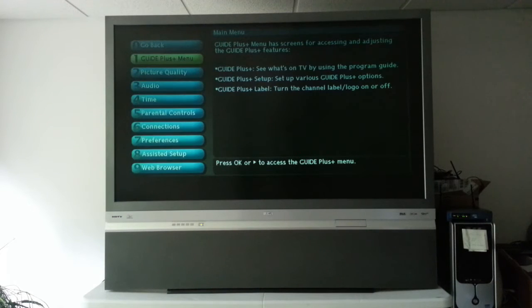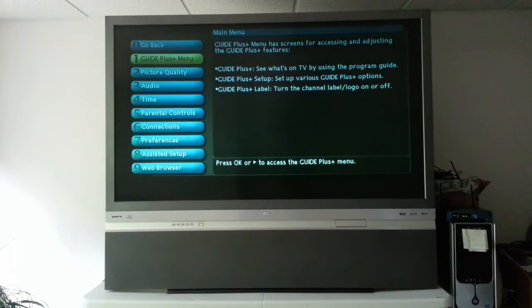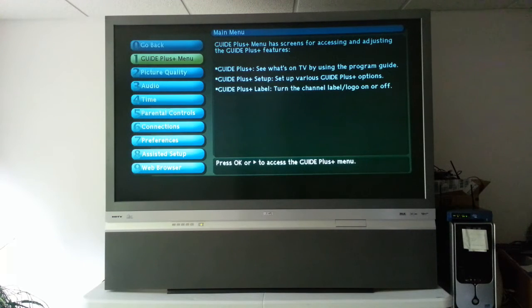Turning our attention back to the unit, we'll talk about power-on times. From the time you press the power button to the time there is a visible picture on the screen, it's about 15 seconds. The lamp has warmed up to a watchable level by around 30 seconds and is up to full brightness by around 50 to 65 seconds, which is about average as far as these rear projection sets go.